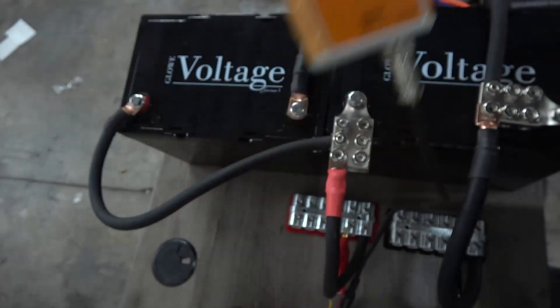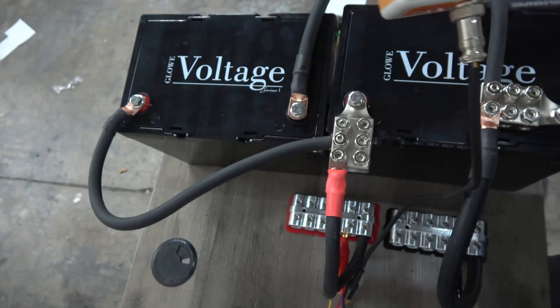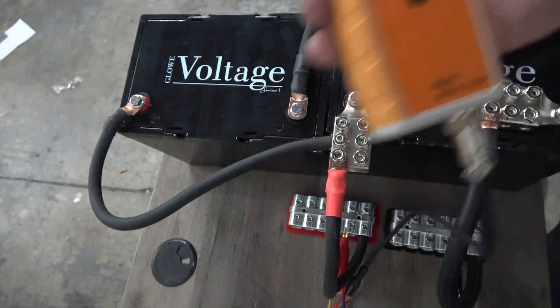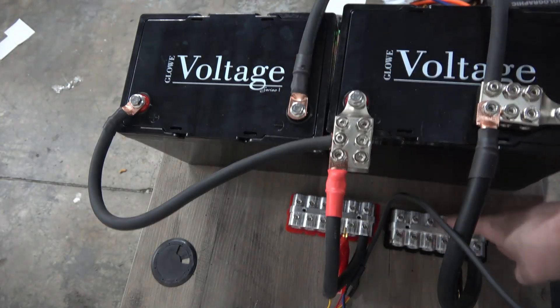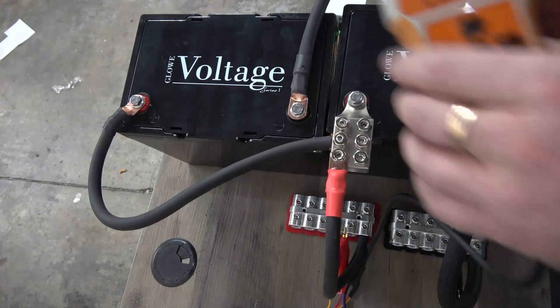So we will now go ahead and try it with each battery going directly to the distribution block — each battery's positive and each battery's negative will meet there — and then we'll measure the IR again.